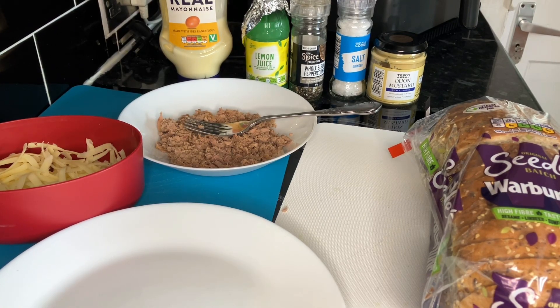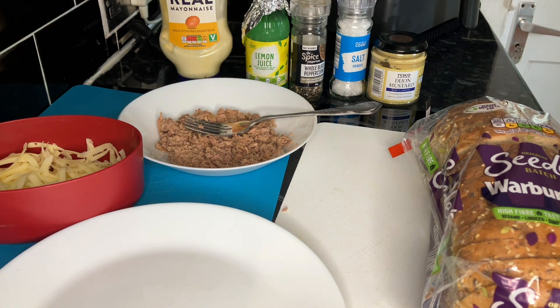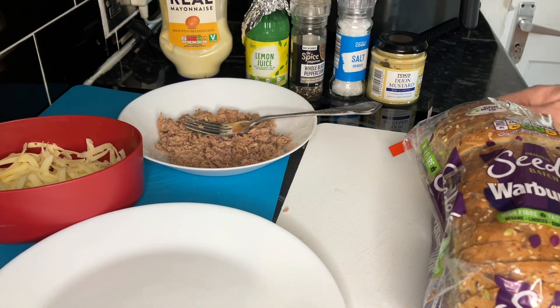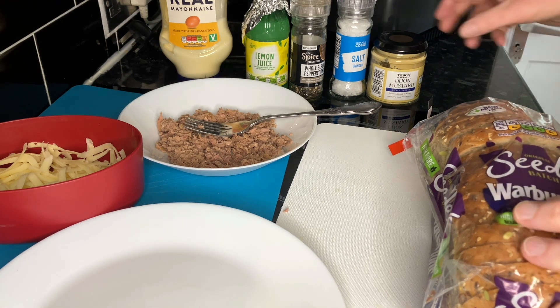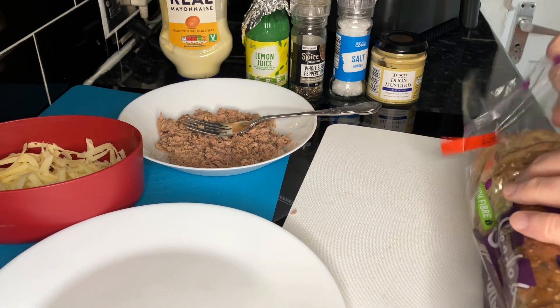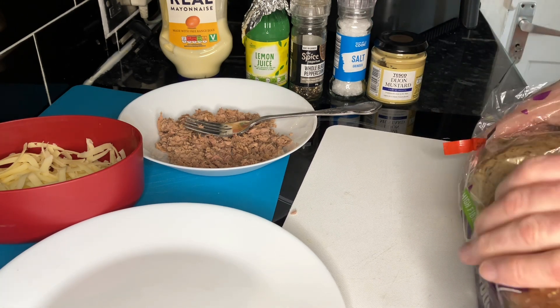Hello everyone. I've no idea what this is really called, but Katie sent us this one - one of our girls. She said this is fantastic, so if it doesn't work we know whose fault it is. What we've got is a bit of cheese and tuna, some mayonnaise, lemon juice, a bit of salt and pepper, and she says Dijon mustard as well. So all I can say is we'll give it a go.